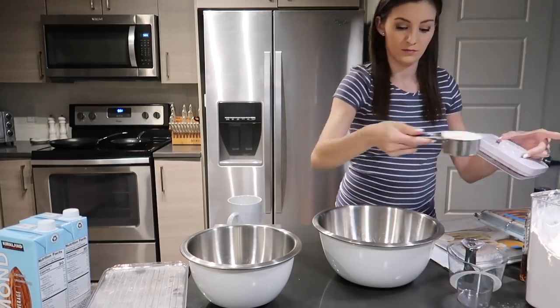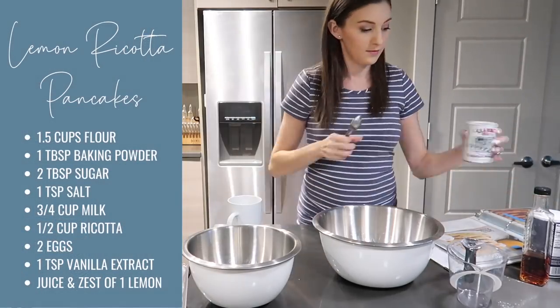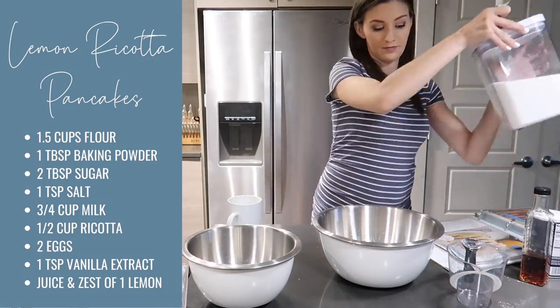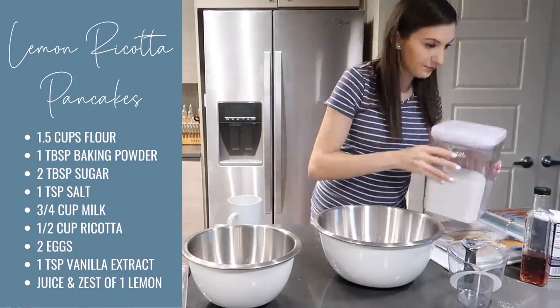Starting off with the lemon ricotta pancakes, I'm just adding one and a half cups of all-purpose flour, one tablespoon of baking powder, two tablespoons of sugar, and a teaspoon of salt, and mixing those dry ingredients together.